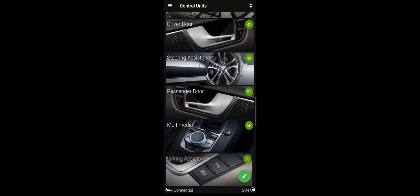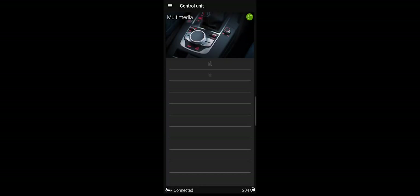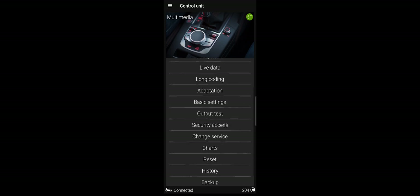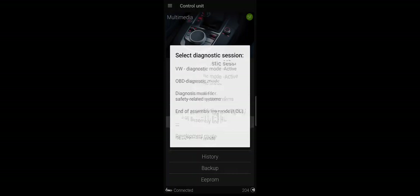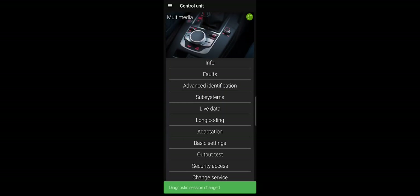We have to go to Multimedia, then change service to Developer Mode, and then we have to go to Adaptation. Then we have to activate the Developer Mode for our radio. I already activated mine — it was not activated. So activate it and then press the green button to accept.